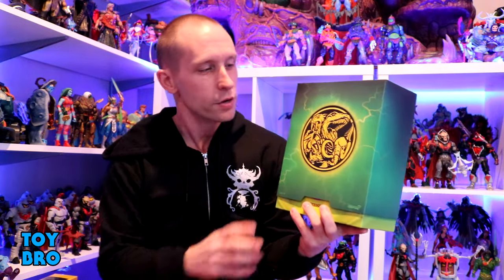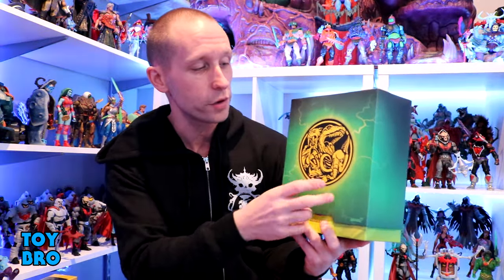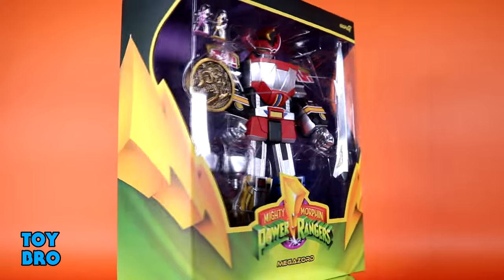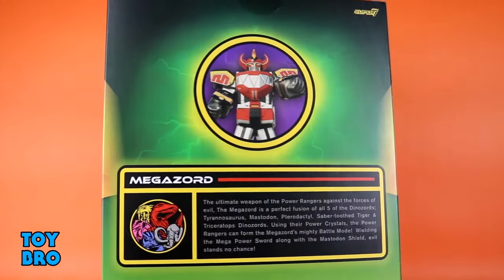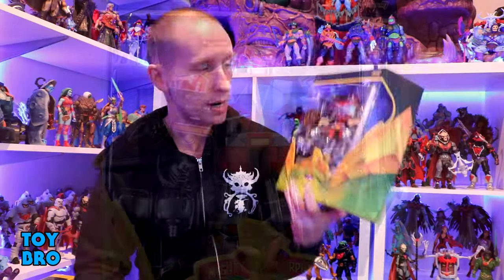It's super heavy - there's definitely a lot of figure in here. We still have the slip covers for this wave. This is a slightly oversized box because it's a slightly oversized figure. You've got the coin on the front that has all of our dinosaurs and prehistoric beasts. Pop that slip cover off and we've got our Megazord in the big window, with the MMPR logo on the bottom, lightning bolts on both sides, and the back gives you a shot of the Megazord from the show as well as a write-up.